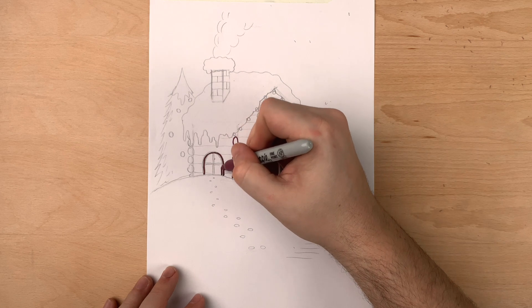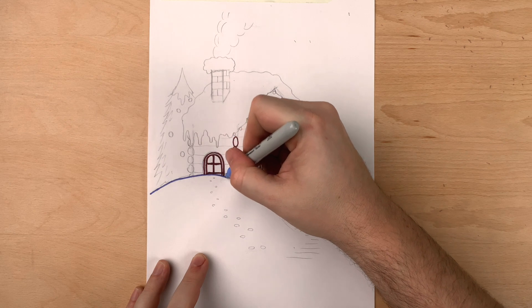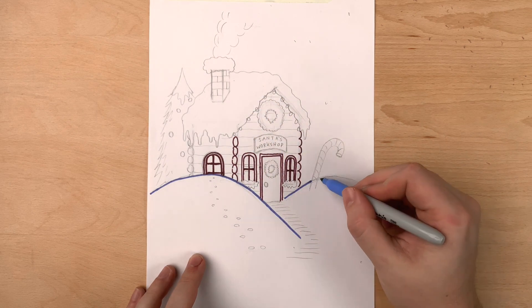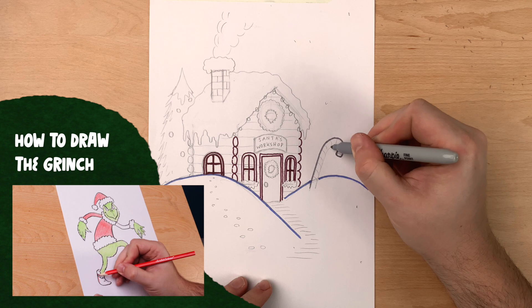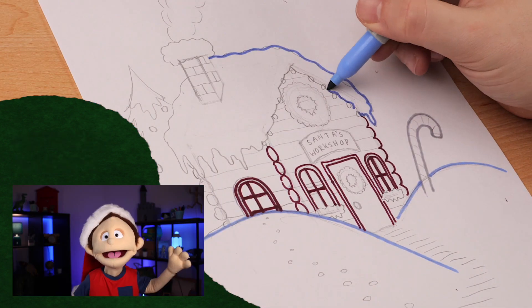If you're looking for more Christmas videos like this, check out our Christmas playlist in the description. We love helping kids just like you grow in your art and creativity, and we have a bunch of drawing and craft tutorials to add some fun projects for you to make over this Christmas break.